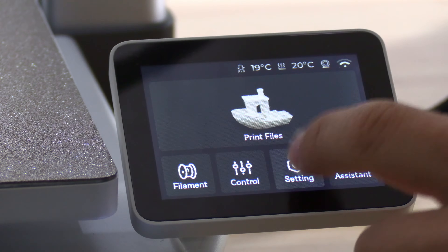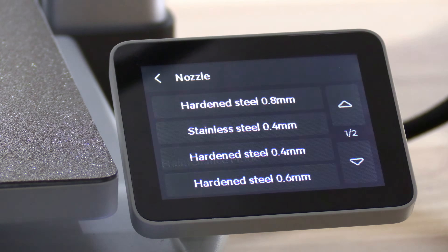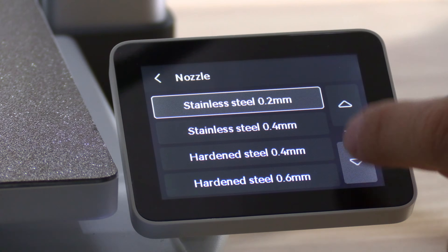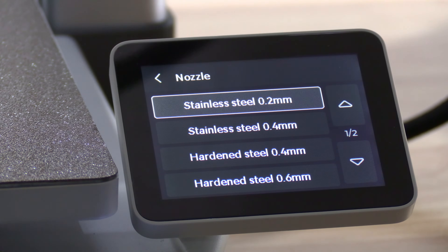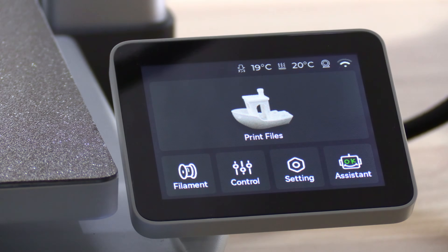Touch Settings, touch Maintenance, touch Nozzle, and select the nozzle you've installed. I've installed a stainless 0.2, so I will touch 0.2. If you've installed something different such as a hardened 0.8, simply touch hardened 0.8. Once you've selected this option, it is automatically saved — you don't need to press anything else. Simply back out to return to your home screen.